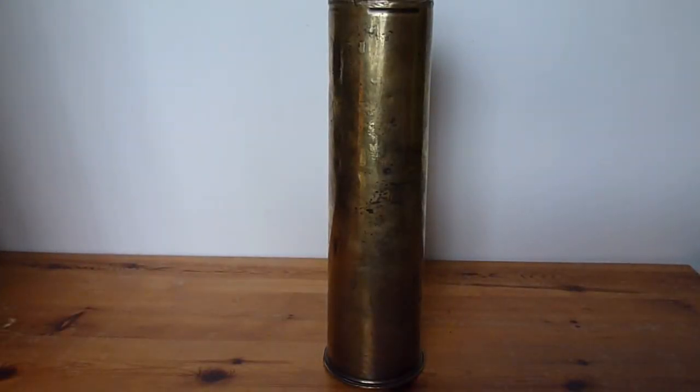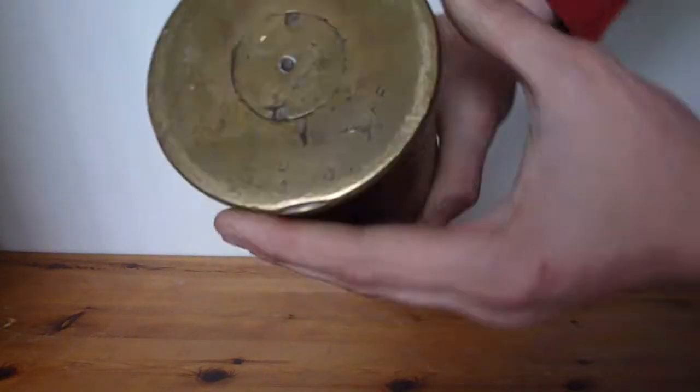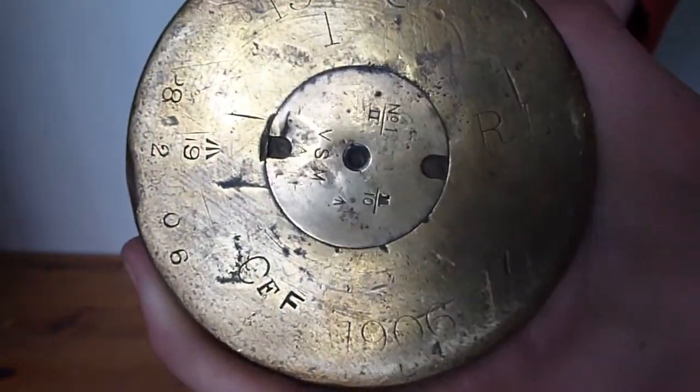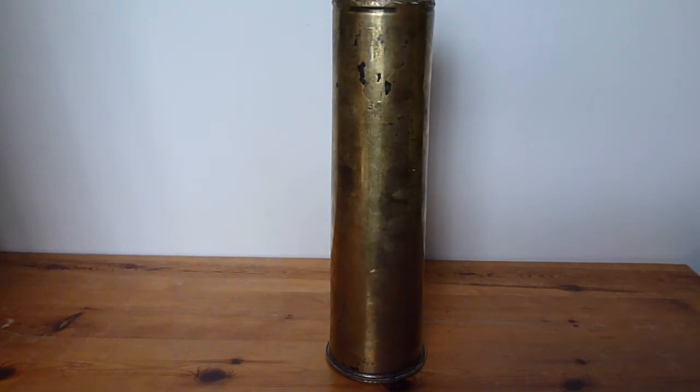If you've been watching my videos you'd have probably noticed that I've had this casing here — this 13-pounder shell casing. As you can see, it says '13 pounder' very clearly, the date 1906, and all the lot numbers and other relevant information for the gun. I've had this lying around on my shelf for at least a year and I haven't had anything to go into it because I haven't had a 13-pounder, but as of today, going to a shop I know in Wolverhampton, I have purchased what I believe to be a 13-pounder.